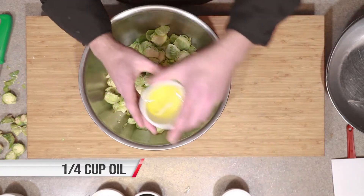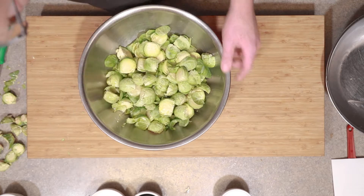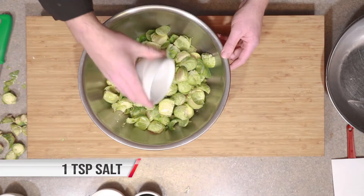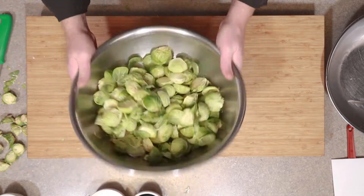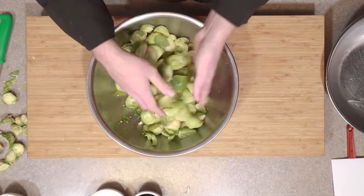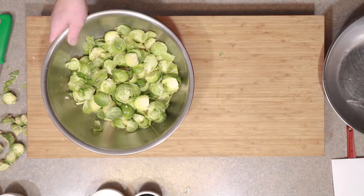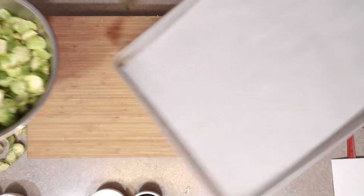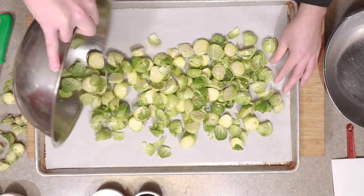Now that your sprouts are cut, we are going to toss them in a little bit of oil and salt and roast those in the oven at 350 degrees for around 13 to 17 minutes. You really just want to judge your time based on the size. If they're super small, they're going to cook faster; if they're larger, it's going to take a little bit longer. You're looking for a nice tender product with some crispy golden brown on them. Maybe a little bit of black is actually okay.